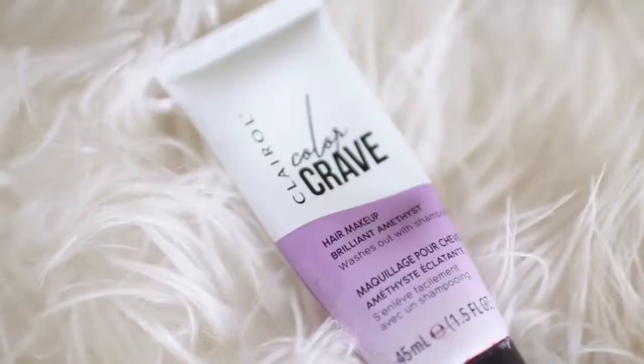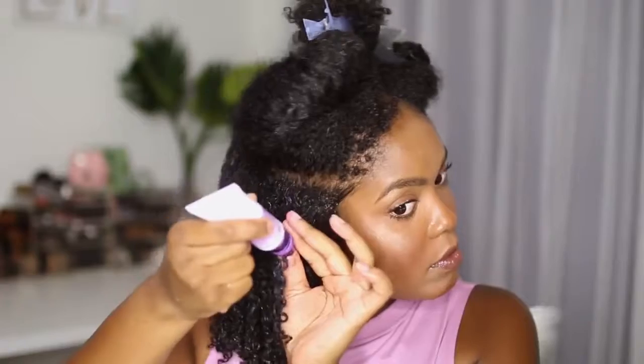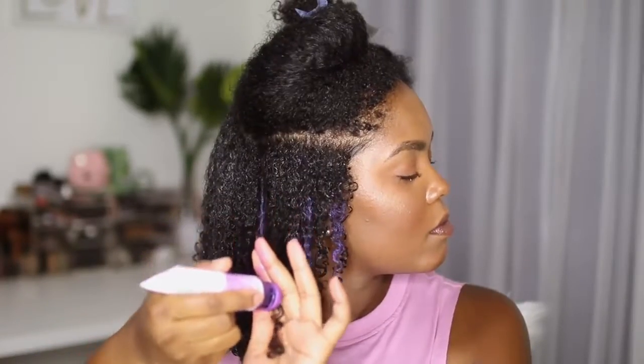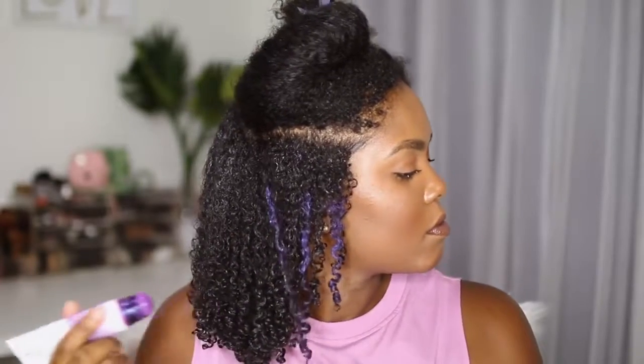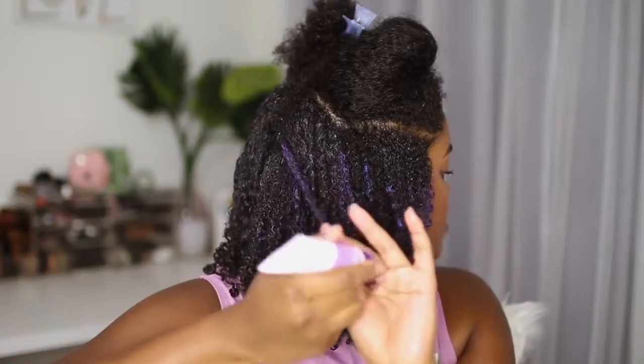If you have dry hair, I'm telling you, this stuff will keep it moisturized — I've never had this much moisture from a wash and go ever, and it's definitely because of the Jane Carter Solution Nourish and Shine. Now it's time for color. I'm using the Clairol Color Crave, and it's amazing — it fulfills all of my color needs without any damage. Today I'm using the purple color, literally just squeezing the bottle and gliding it down the sections I choose. You can do as much or as little as you want, and it washes off hands easily and doesn't stain clothes.